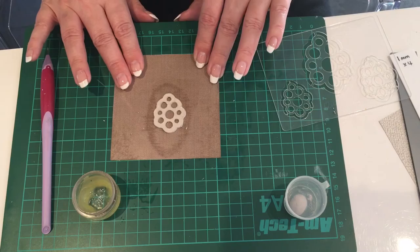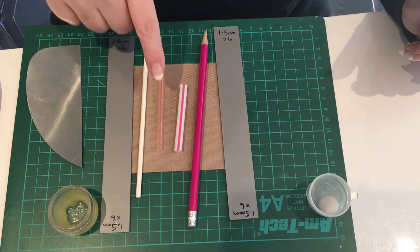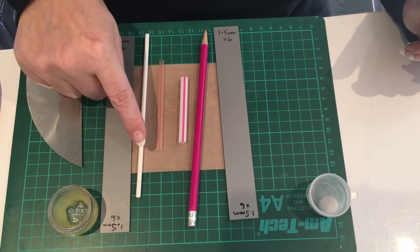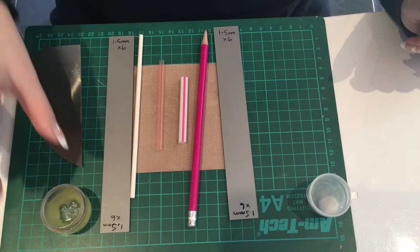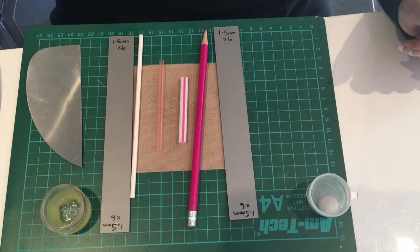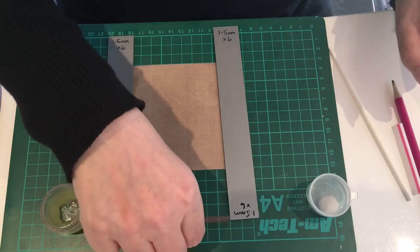Whilst the pendant pieces are drying, it's a perfect opportunity to make a bail that's going to sit on the back of the pendant. For that, you'll need either some straws cut down to small sizes, a lolly stick, or a pencil - anything round will do the job. If you're using a lolly stick or pencil, you do need to add a little balm to stop the clay from sticking. With straws, I've found it's best not to use balm because otherwise the clay slides on it.